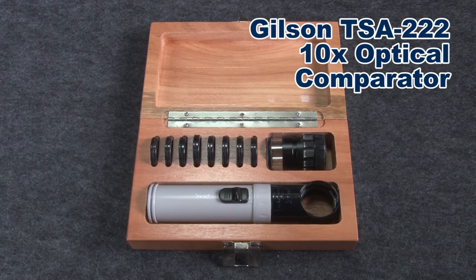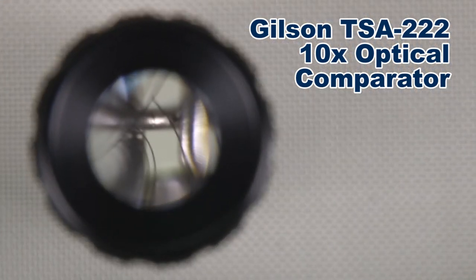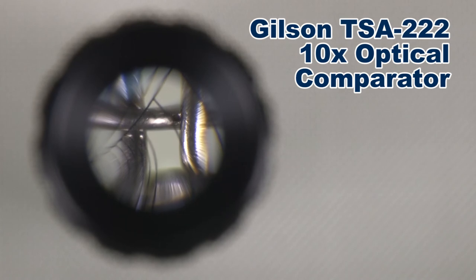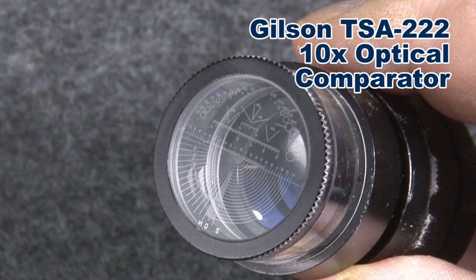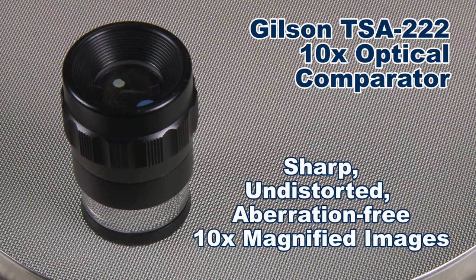The Gilson 10-inch optical comparator is a convenient tool used to identify sieve opening sizes or for close examination of the wire cloth. This optical comparator has a photo-etched precision scale on 1.2-inch diameter interchangeable glass reticles. Magnified images are sharp, undistorted, and free of aberration.